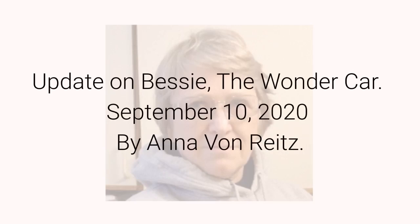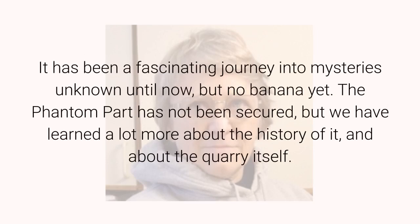Update on Bessie, The Wonder Car. September 10, 2020, by Anna Vaughn writes. It has been a fascinating journey into mysteries unknown until now, but no banana yet. The phantom part has not been secured, but we have learned a lot more about the history of it, and about the quarry itself.